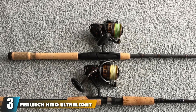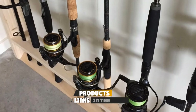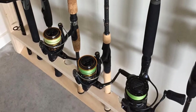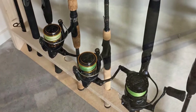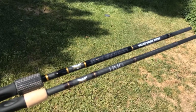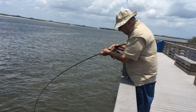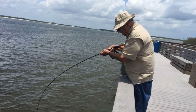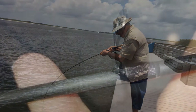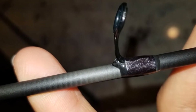The number three position is held by the Fenwick HMG Ultralight Spinning Rod. Fenwick HMG rods have been around for decades and are well known among anglers. Fenwick has multiple models of the HMG capable of fishing for most types of species. These rods were originally made from fiberglass, but as with most fishing rod companies today, the trend is focused on graphite. They now offer them in carbon as well — they are super strong, very rigid, and extremely sensitive, allowing you to feel the slightest bite from smaller fish like panfish.